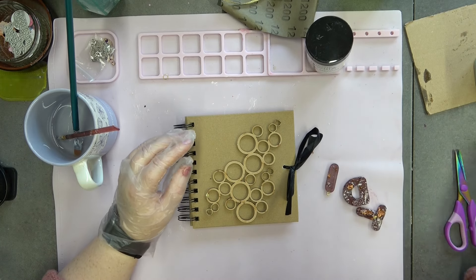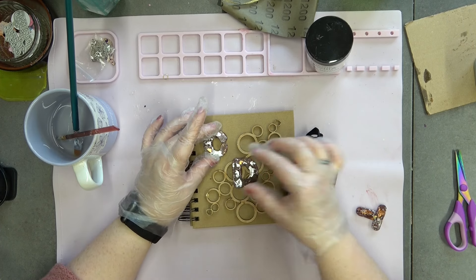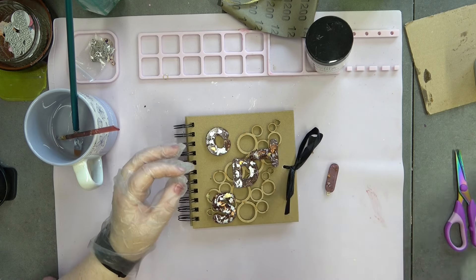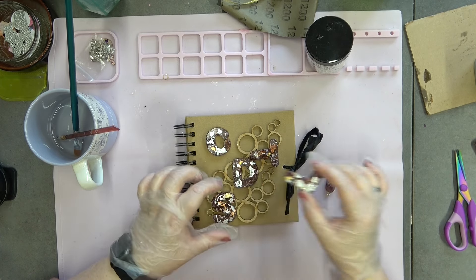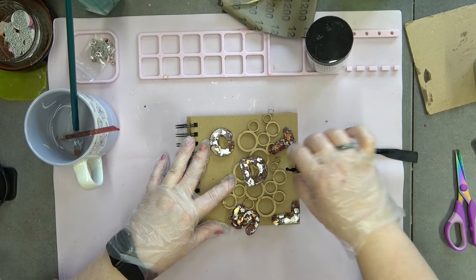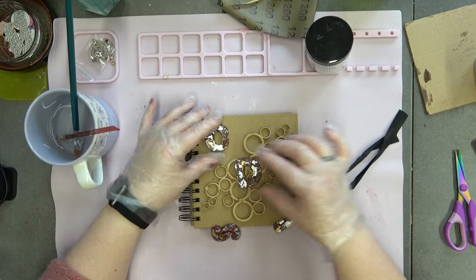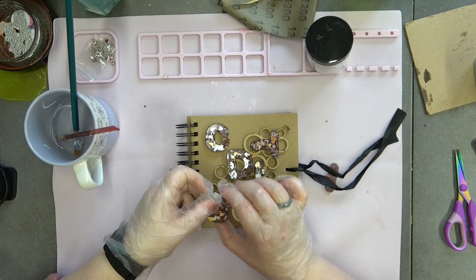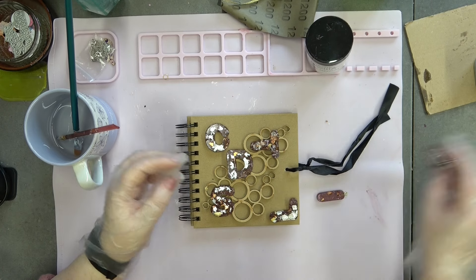I've also got a couple of letters here. I was thinking I could add these on - not in any particular word, just to build character to the piece. I am going to cover these as they weren't fully cured when I unmolded them. This book I got from The Works for two pounds - it's just a craft card stock one. The plan today is we are going to do a book cover and package it up so it's ready to gift at Christmas.